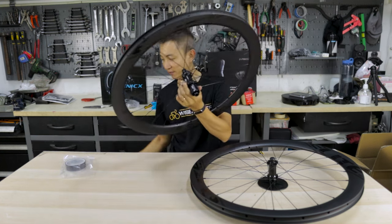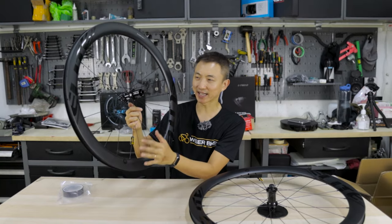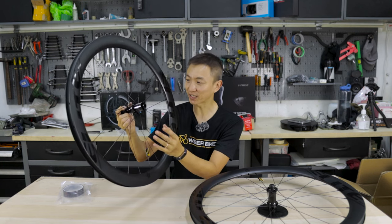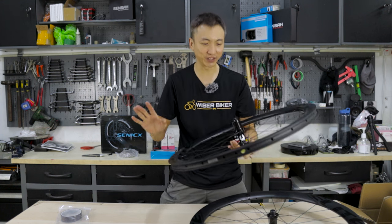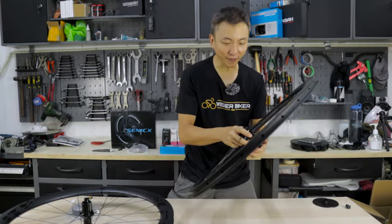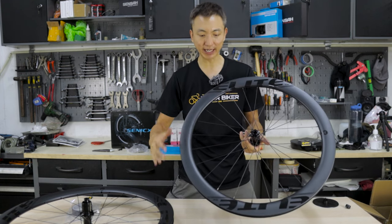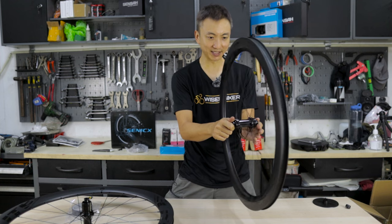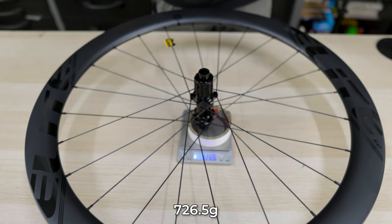Once I lift this up and put it in my hand, I can straight away tell that it is significantly lighter than the SLT wheels I was using. If you can hear the hub sound — it sounds totally different from the SLT wheels because this hub uses Star Ratchet. Next is the front wheel. I forgot to mention: this is actually a 50mm deep rim — both front and rear are 50mm deep. Not affected by the rough handling — that's a good sign. The front wheel weighs 640 grams and the rear weighs 726.5 grams.